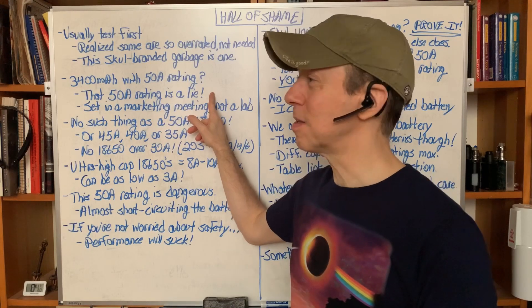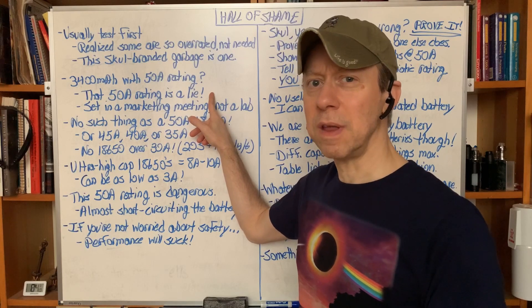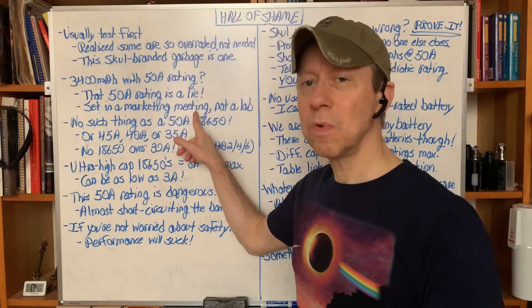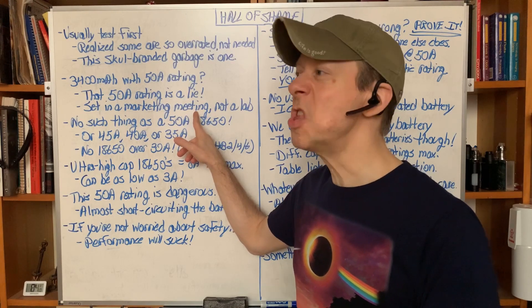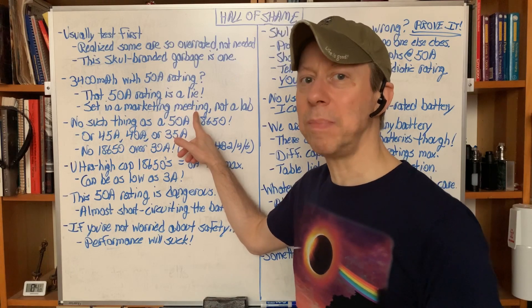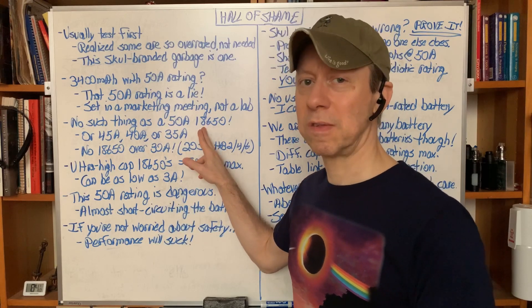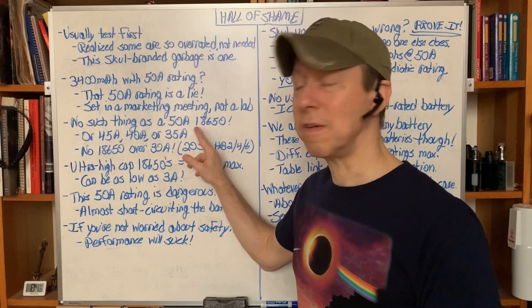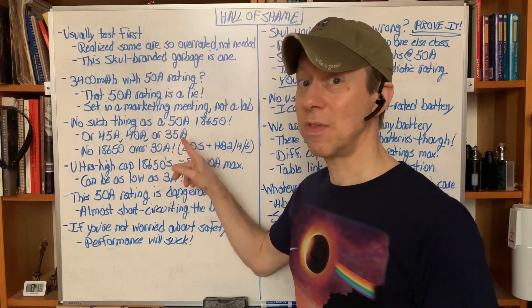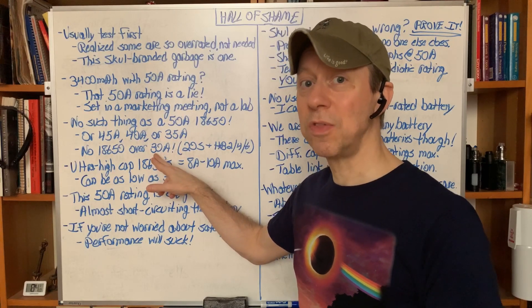That 50 amp rating is a lie. I know some countries where this battery is really popular — Malaysia and other countries in Asia. 50 amps is impossible. That number was set in a marketing meeting, not in a lab. It has nothing to do with reality. It's a number they picked out of thin air to outsell other batteries.